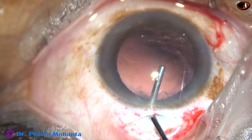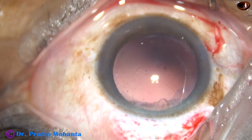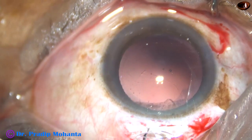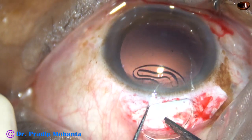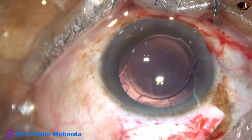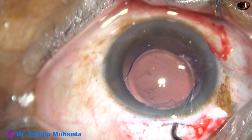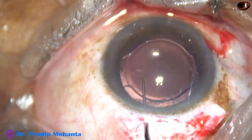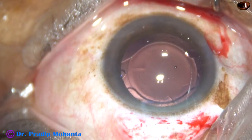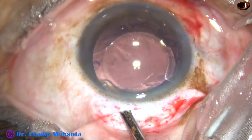Now this is 2% HPMC visco filling the capsular bag as well as the anterior chamber. See how to implant a foldable intraocular lens: take a Sinskey hook in your left hand, depress the lens, and push the lens with the Sinskey hook. The Sinskey hook depresses the haptic-optic junction and the lens goes into the capsular bag. Foldable intraocular lenses are easier to place in the capsular bag than a rigid intraocular lens.